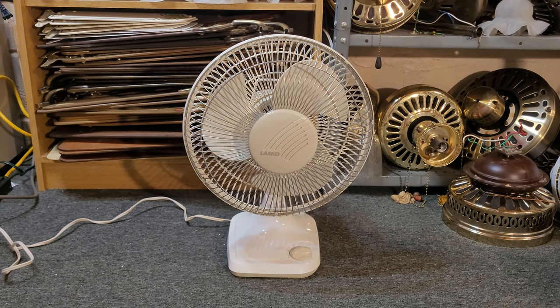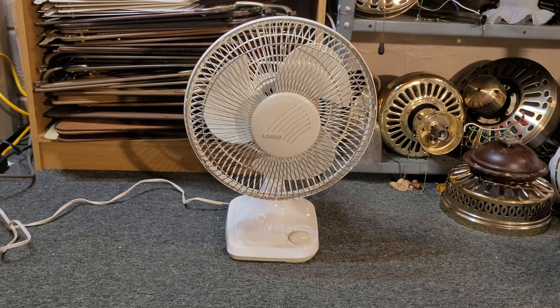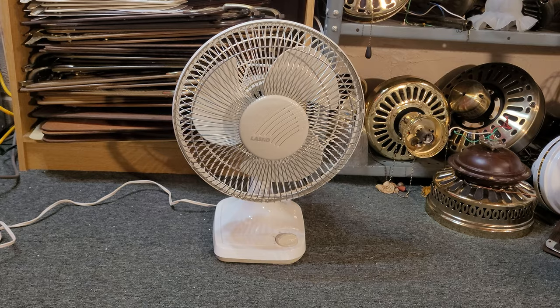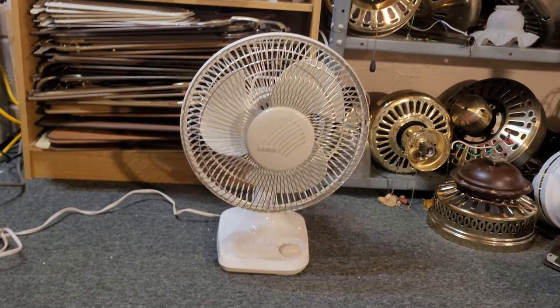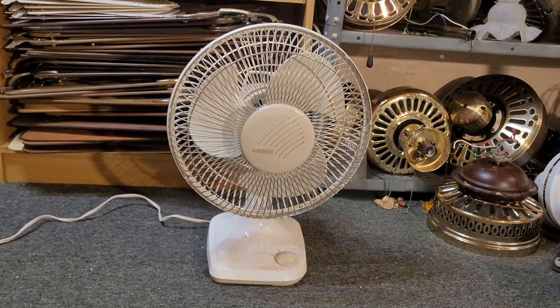Hi everybody. This here is a Lasko 12-inch oscillating desk fan, model 2000. Now this one is a fair bit later than the ones I normally like. I actually picked this one up for a friend of mine who collects versions like these, and he likes this version, so I think this one's going to be going to him.